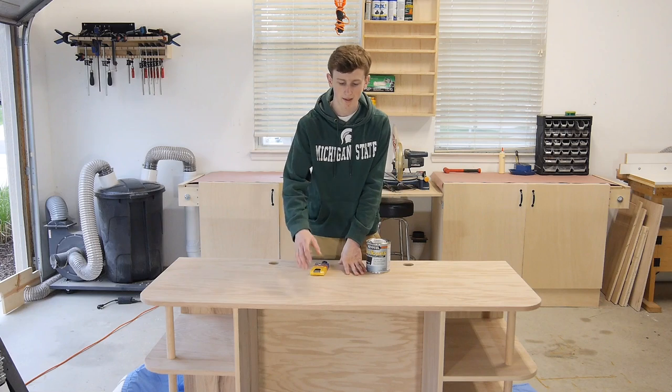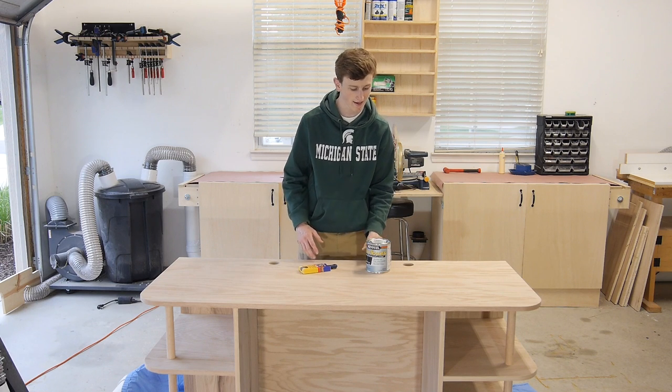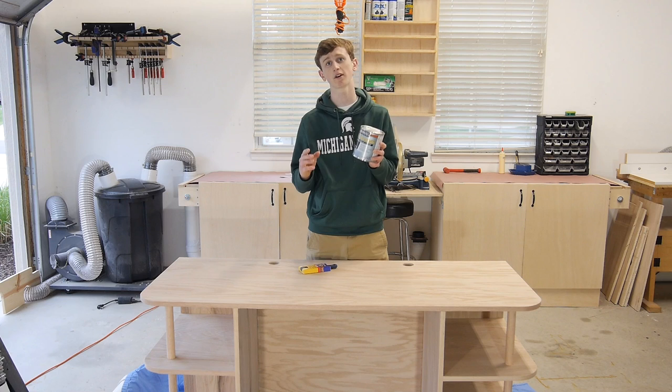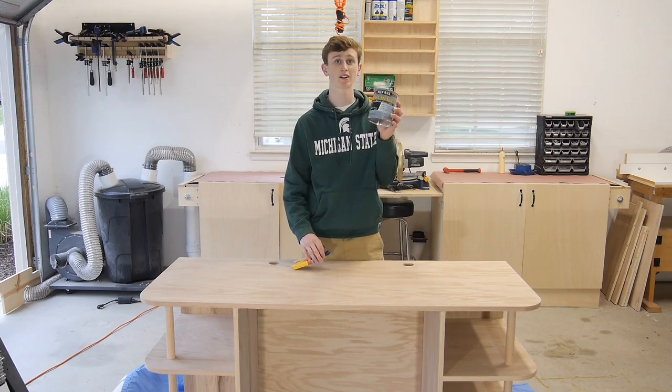After I got done applying my edge banding, I went ahead and sanded my desk down so it feels nice and smooth. The last thing I want to do is go ahead and add my finish. This is a poly shade — it's a two in one polyurethane and stain so hopefully that will save me a little bit of time, plus it was the only stain that I could find in classic black.